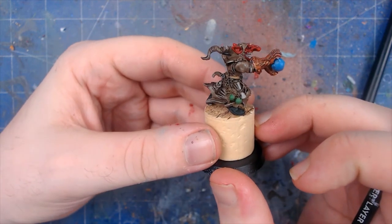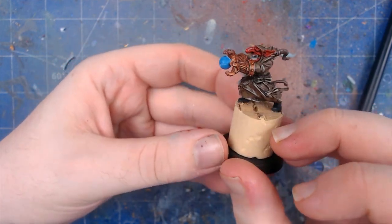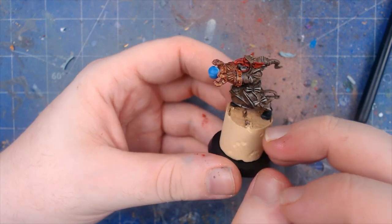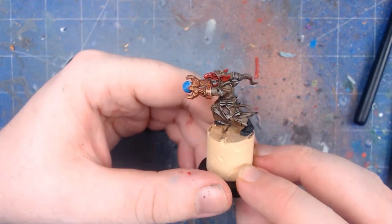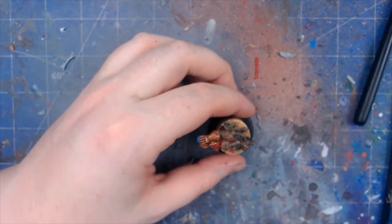And there we go! That is the gobbo now taken to the next step with a few highlights. If you did enjoy that video on how to take the super saiyan gobbo to the next stage, please consider hitting that like and subscribe button, and we will see you on another episode of Ohana Hobby Workshop.